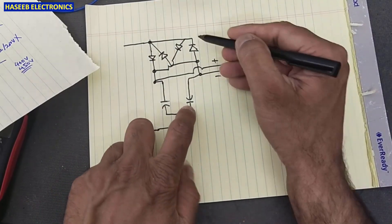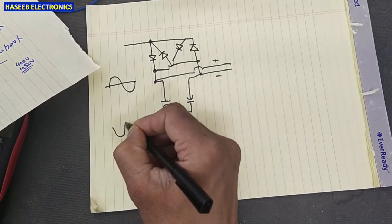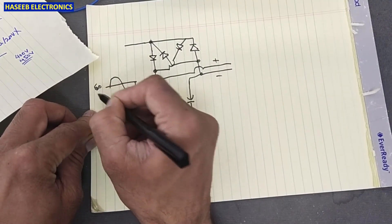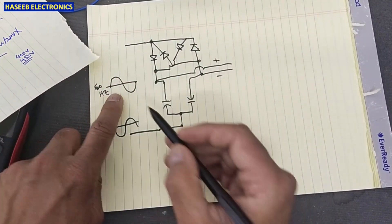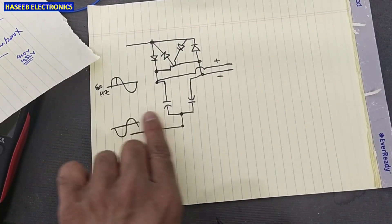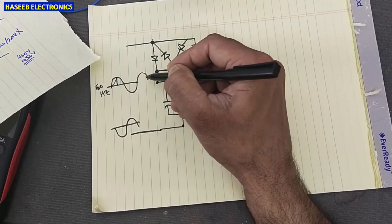One rectifier handles the negative voltage and the other handles the negative voltage. This is our signal at this line and the opposite signal is provided on the other line. If it is a 60 Hz signal — we will consider it 60 Hz — we will use one half-cycle to charge this capacitor, and the second capacitor will charge in the same time period, charging again each cycle.